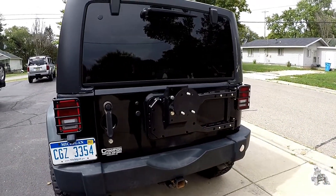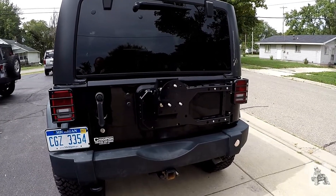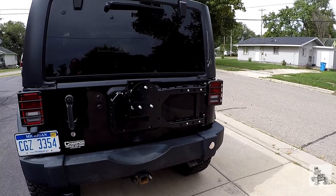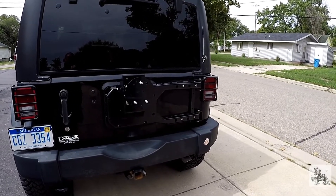Out of all the tire carrier brands that we've installed — which has been more than I could care to count — it's mind-blowing how much went into this and how durable it is and the level of quality.